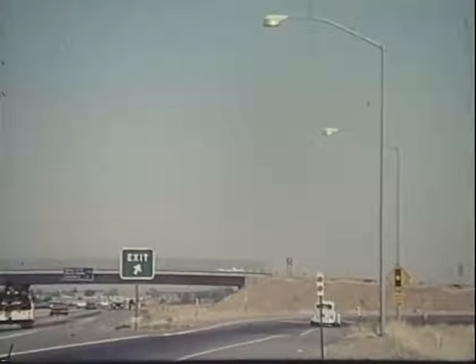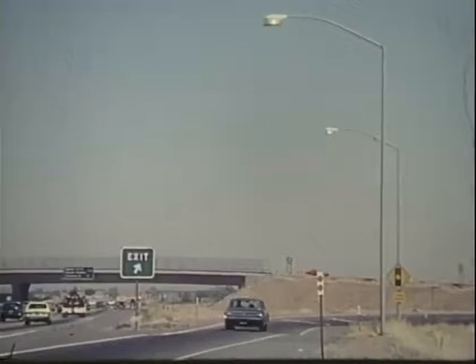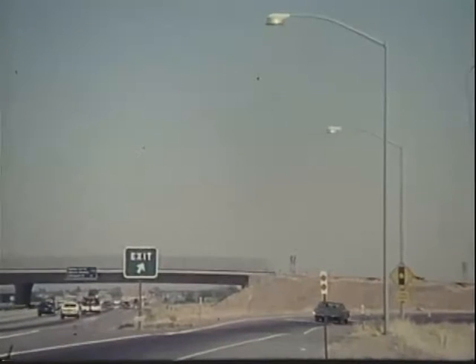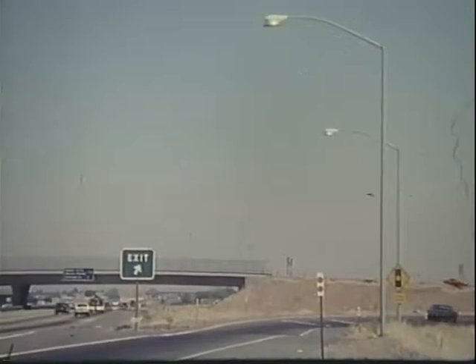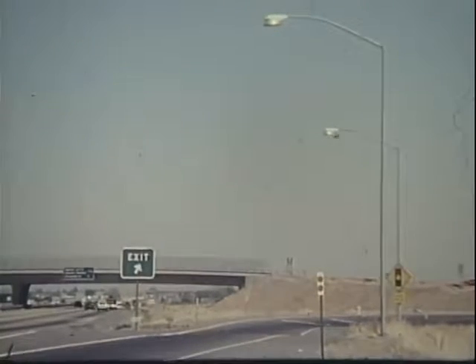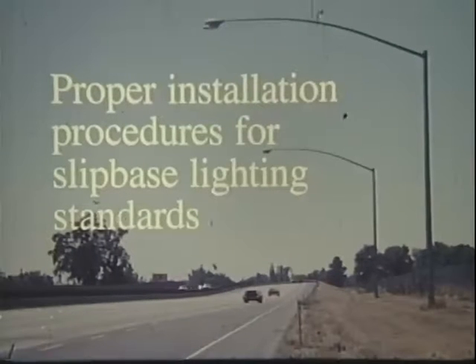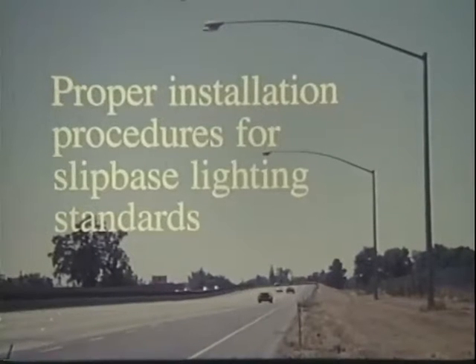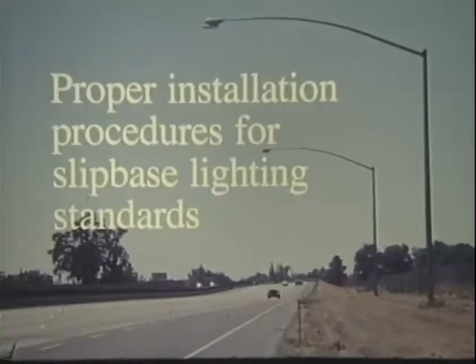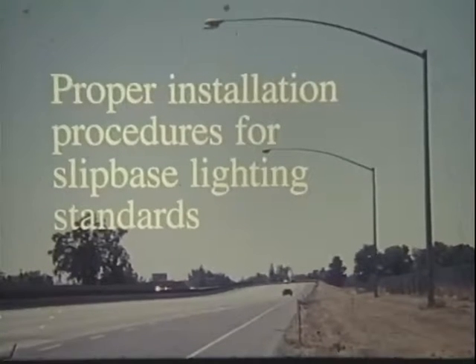California's highways and freeways are built using the most advanced safety systems available. Lighting standards, an important part of the safety system, can be an impact hazard for drivers. Therefore, a breakaway slip base is often installed on unprotected lighting standards to prevent serious passenger injuries if a lighting standard is struck by a vehicle.